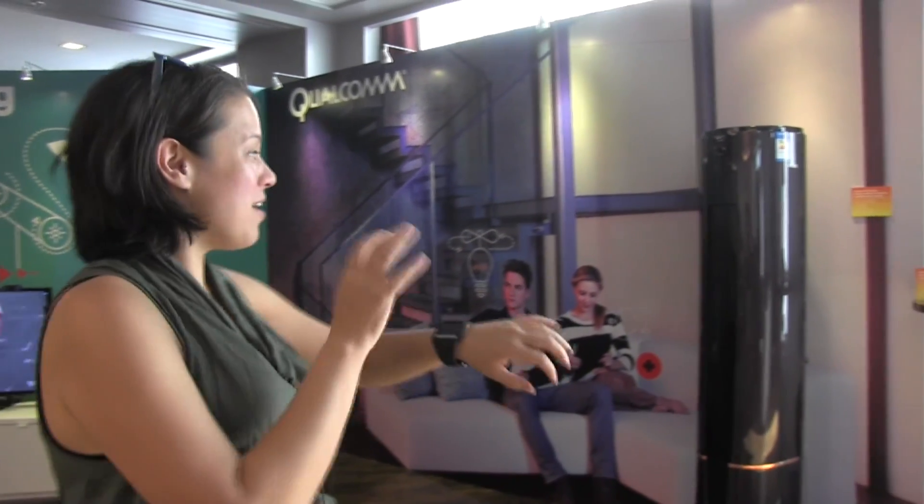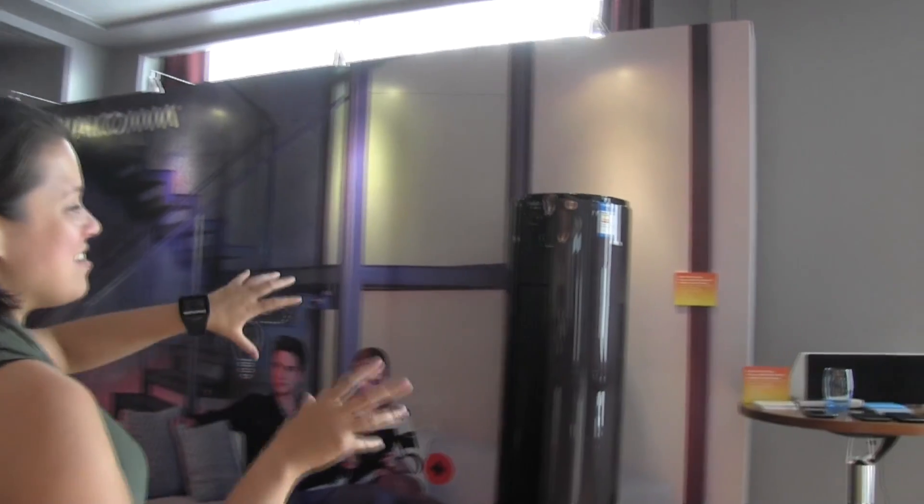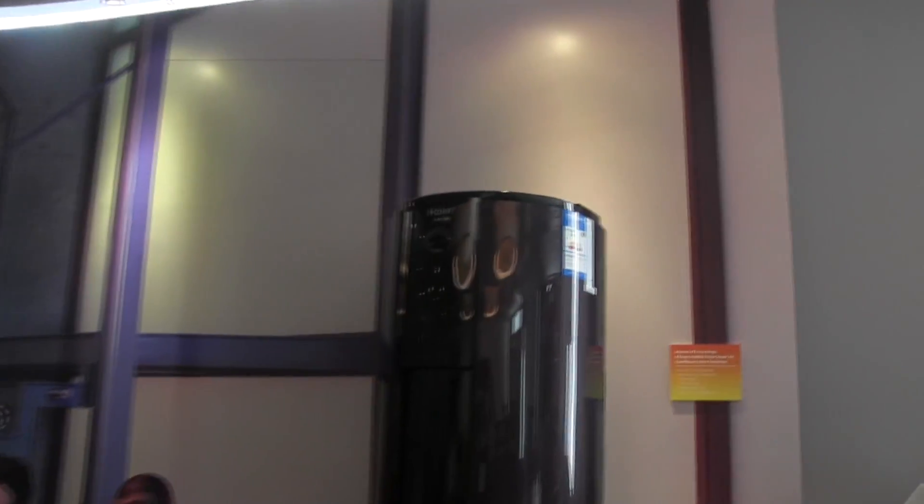Here's a demo of the Toq. Behind me is a Hisense AC — in Asia it's really common to have room-only ACs. Qualcomm has a system called AllJoyn for connected devices, and the Toq is going to be part of this overarching umbrella of the Internet of Things.